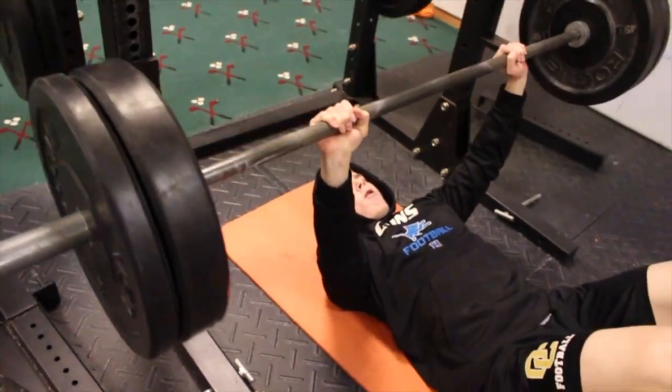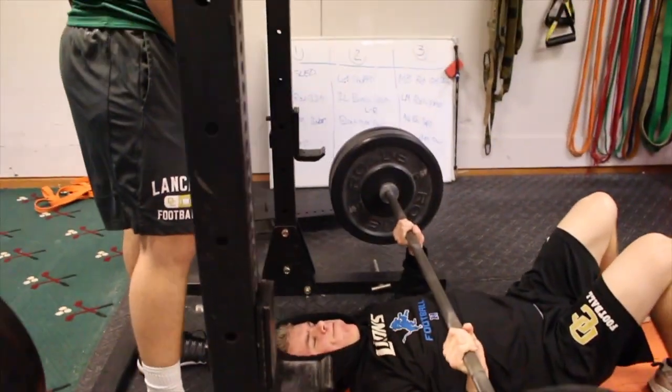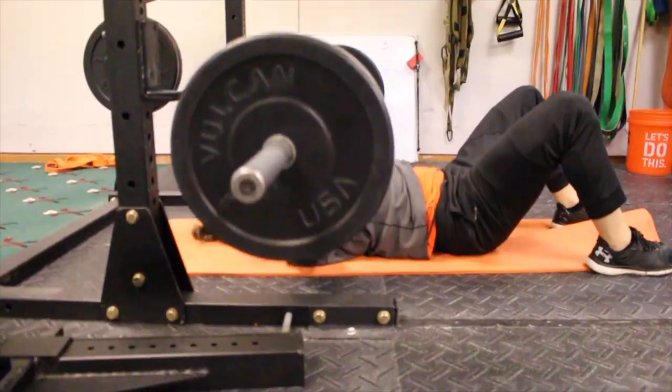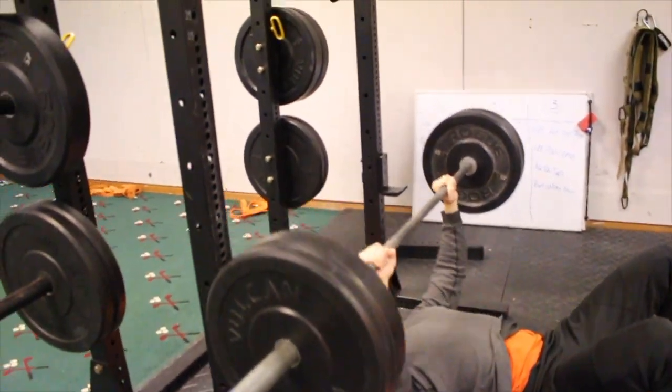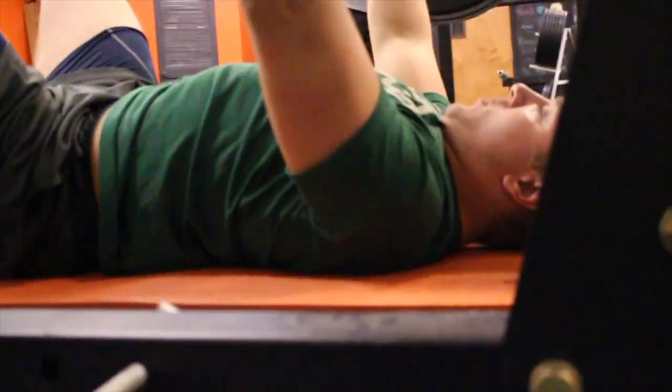The first one is your barbell floor press. Baseball players should be bench pressing and doing different types of variations because it's the best way to get stronger since you can load the bar. We love the floor press variation because it limits how deep you can go into humeral extension — once my elbow hits the floor, I can't go further.